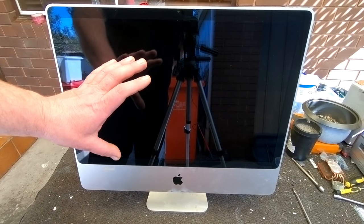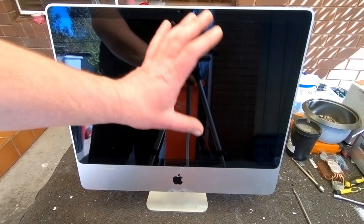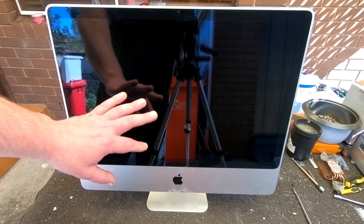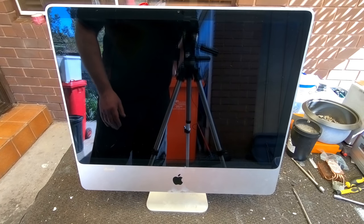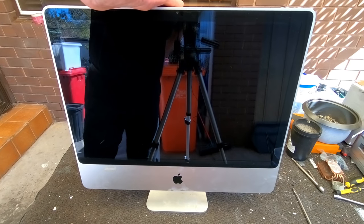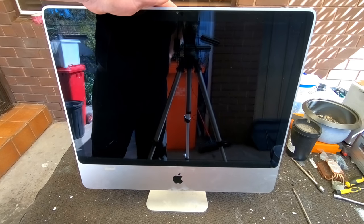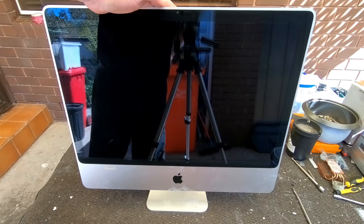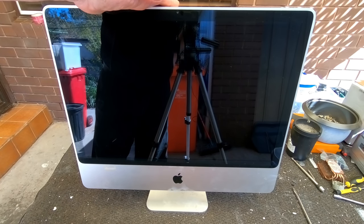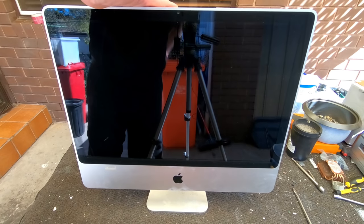The screens themselves are reasonably hard to get and expensive. If you pick up iMacs with really good screens but want to scrap the computer because it doesn't work, I recommend keeping the screens - they can sell for $30 or $40 just for the screen alone, and they're pretty easy to sell because a lot of people damage their screens. Also, these are getting to 10 or 12 years old now, so people are starting to throw them out a lot more. The ones that don't work are going to need scrapping, so let's scrap this one out and see what's inside.